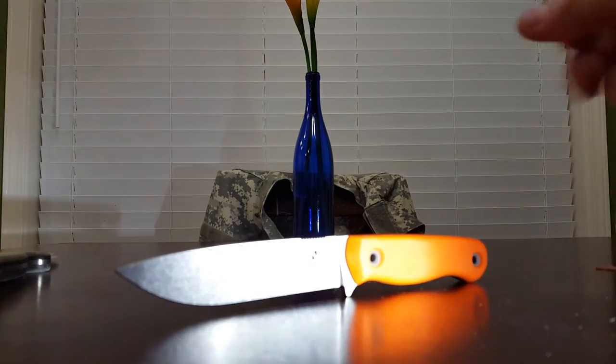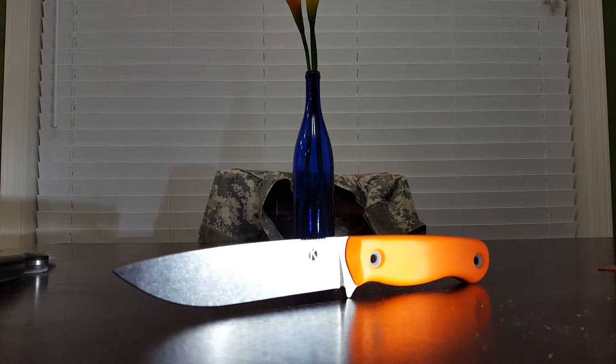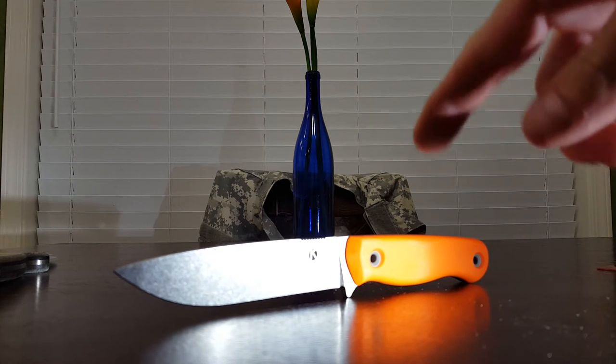Onto the knife. You have orange G10 scales. You have titanium rivets that are bead-blasted — that's why they look dark gray. You have a stonewashed 3V blade.